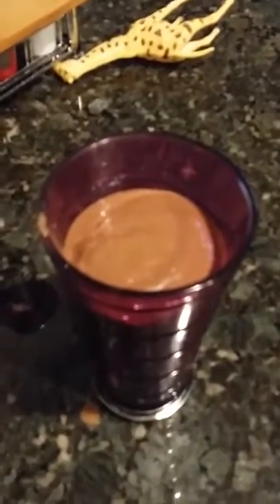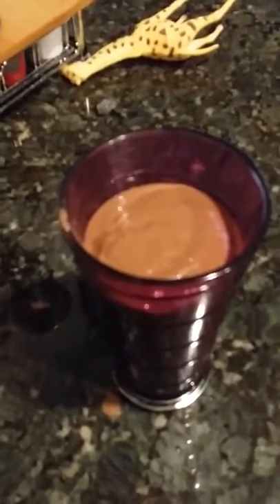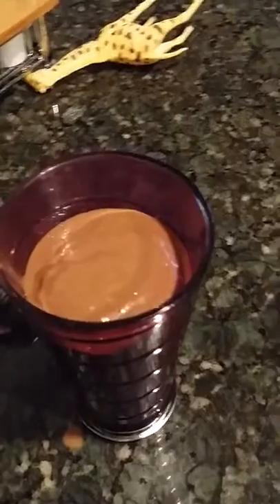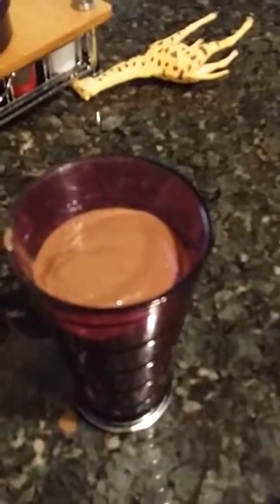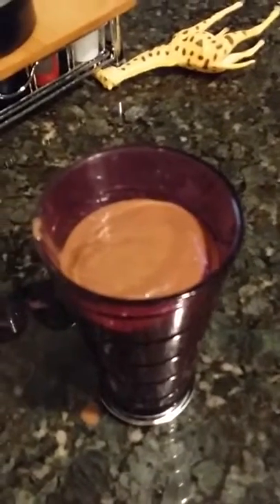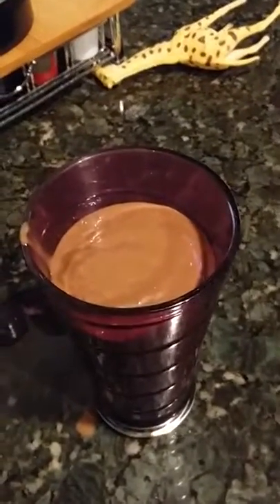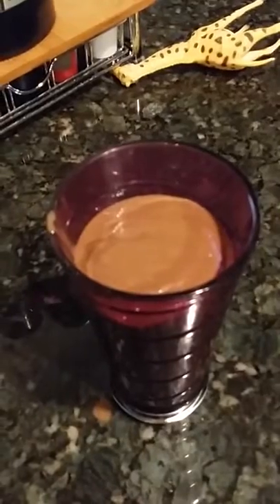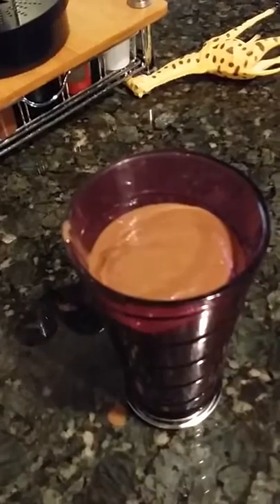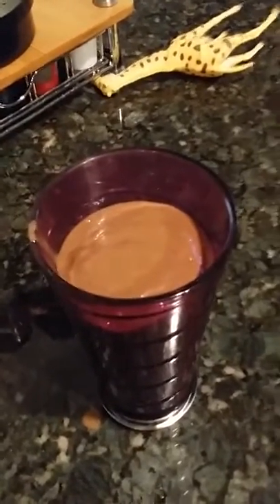Sometimes I'll put PB2, or you could put regular peanut butter. You could put coffee in there, pumpkin puree for the holidays, pumpkin spice, or coconut oil — that's always good too. There are just endless ways to make this. But I personally like it with ice cubes and water, then add whatever else after. Hopefully you guys enjoy!